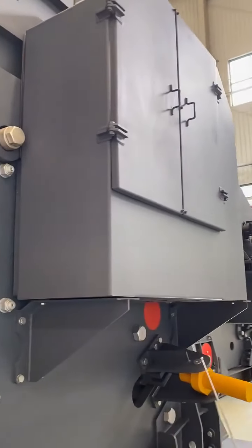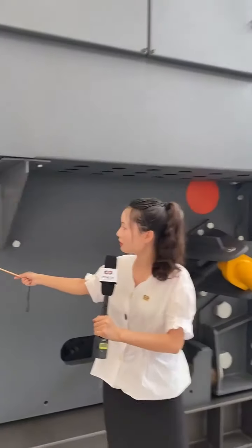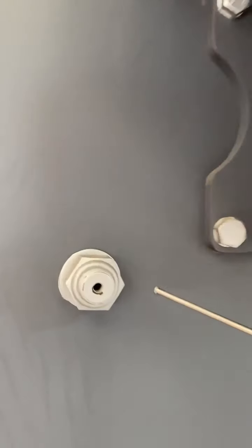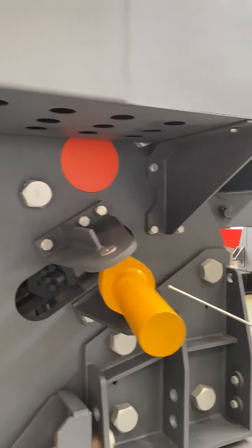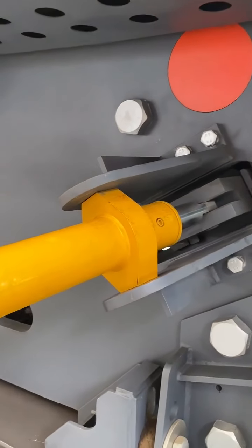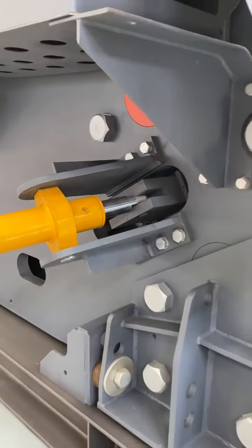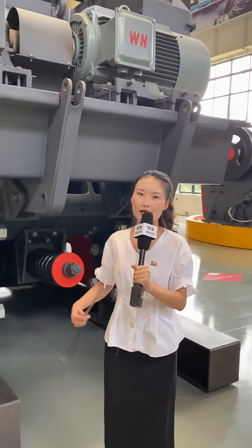The C6X series jaw crusher adopts advanced technology. Let's have a look at the set plates. The set plates are created by bolts and pins, so they are very easy to maintain and have high precision. We use a laser cutter and plasma cutter to make the set plates, so there will be no cracks or fractures.